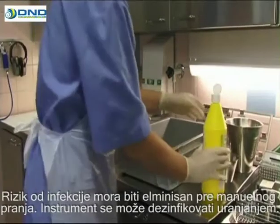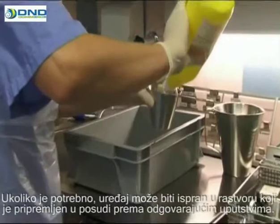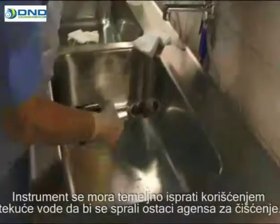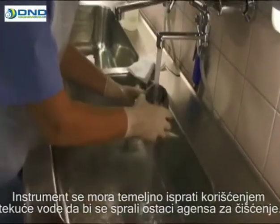The instrument shall tolerate disinfection by immersion. If necessary, the instrument should then be washed in a solution that is prepared in a basin according to instructions. The instrument is flushed thoroughly, using running water to carefully rinse off the cleaning agent.